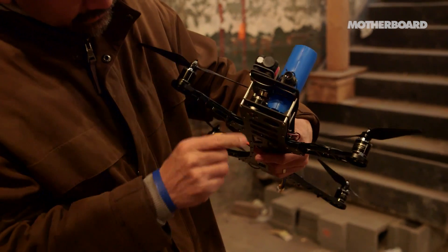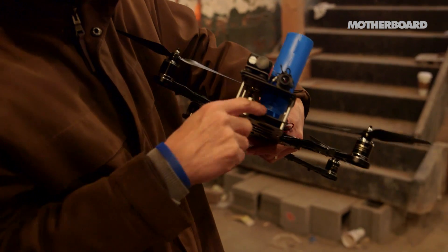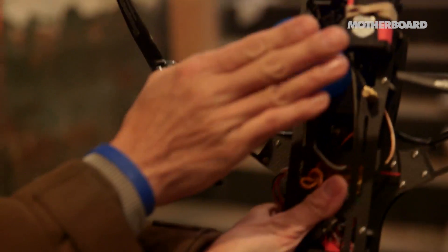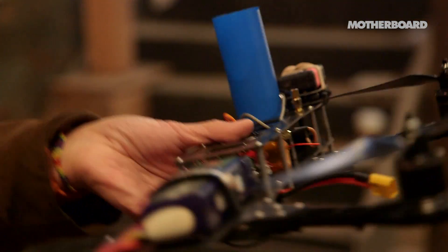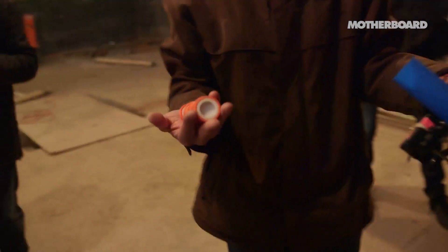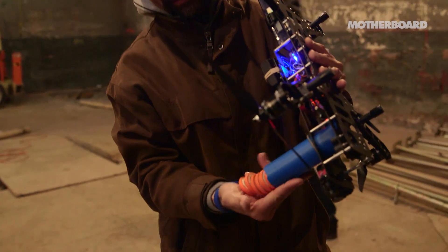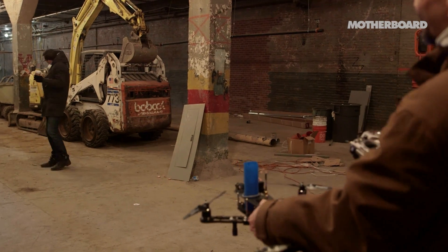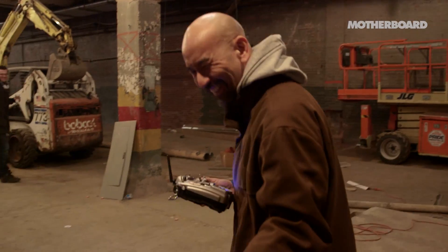There's a motor here that spins and the disc gets pushed out between the motor and this block over here. The discs are in a hopper like this, and there's a servo here that pushes them out one by one. You just take the discs and push them in.